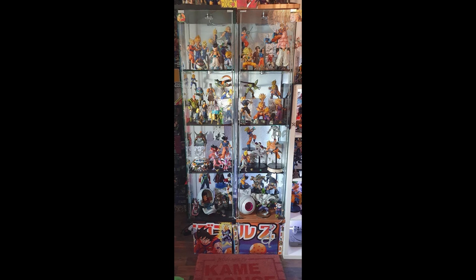Starting off at Kevin's detolfs, they look really good. I love the flow he's got going here — he's got almost like the Majin Buu shelves at the top, the Android Cell saga in the middle, the Frieza saga second from the bottom, and then some early Dragon Ball at the bottom. I really dig that. I try to do the same thing with my SH figures, keeping them to a certain saga or era in Dragon Ball.